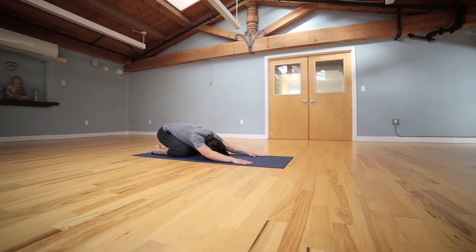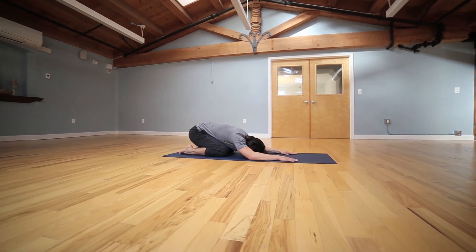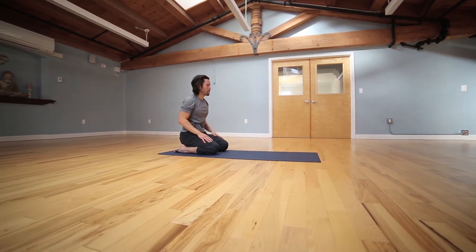Relax down into child's pose, deep breaths. Open the spine, feel any stress or tension release down into mother earth. Calling in deep balance to your heart, your mind, your body. Slowly make your way up.